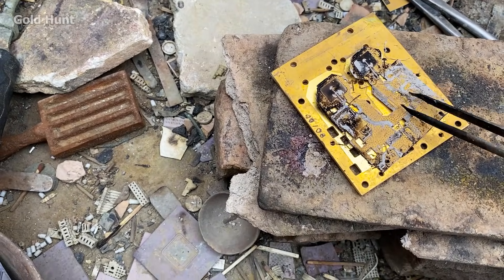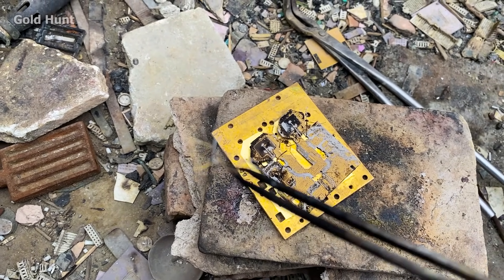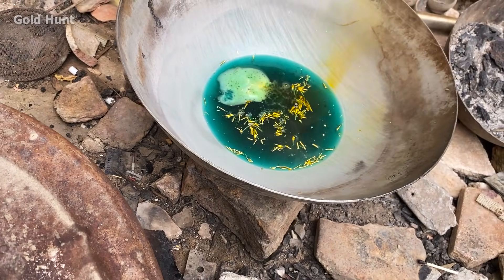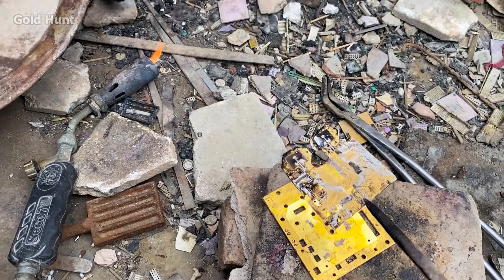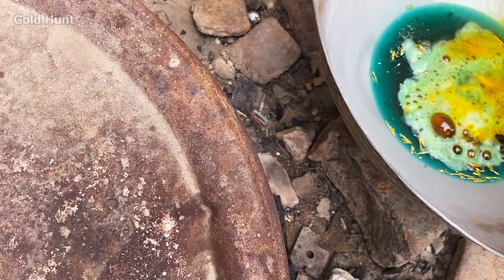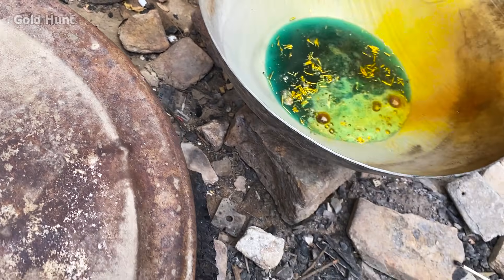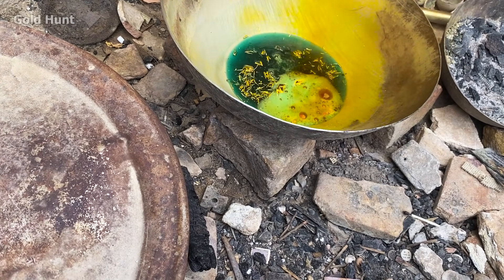We also have another circuit board here, which is entirely gold. It has a significant amount of gold on it, so let's recover the gold from this as well. You can see that as soon as we put it in the acid, it starts fuming. This means the brass is dissolving and the gold is separating.